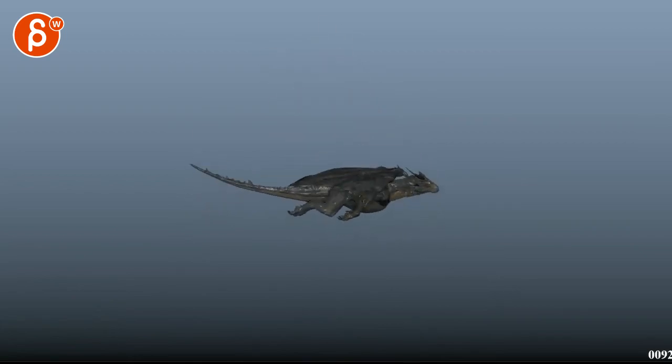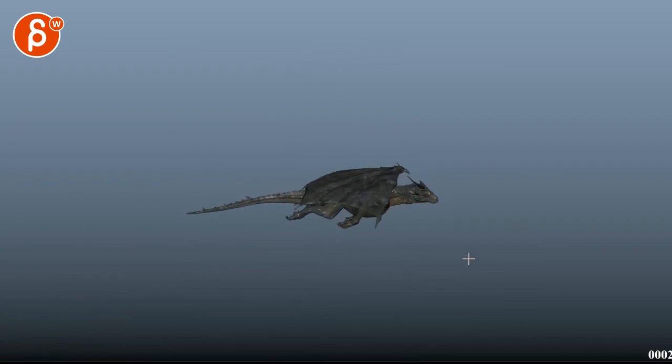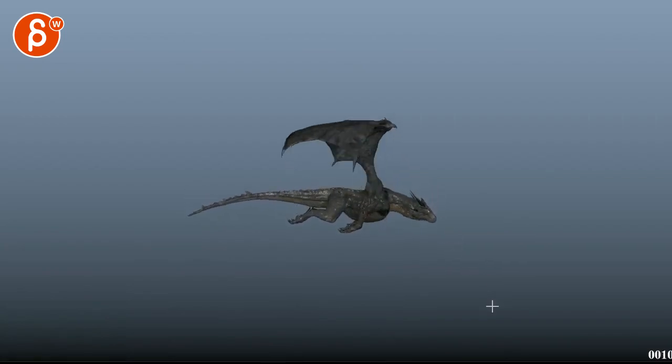Watch out — be careful here, that's a linear key. This is on your loop, so make sure the loop is syncing up. You've got your wing and head movement happening over one frame here. Put a linear key there.